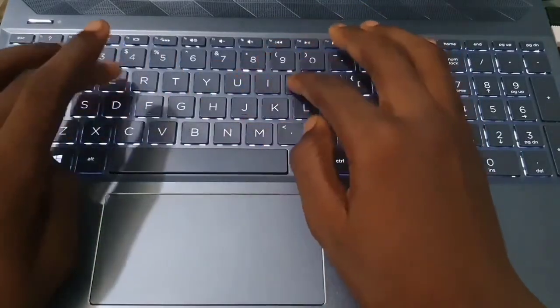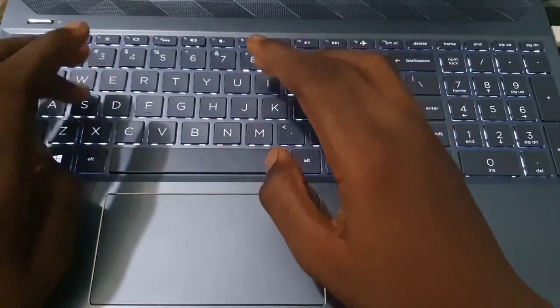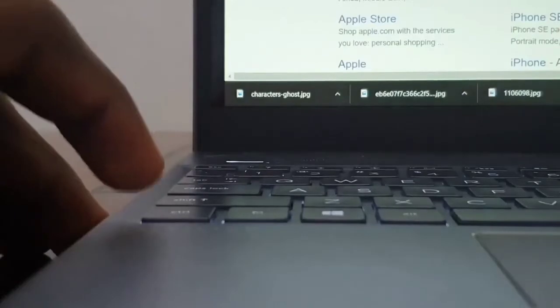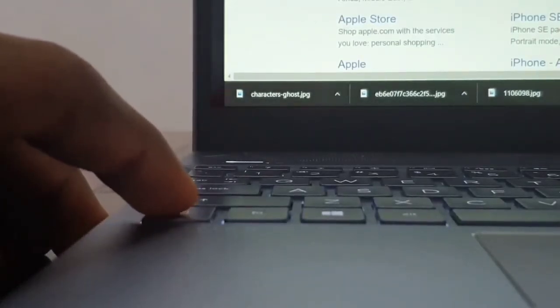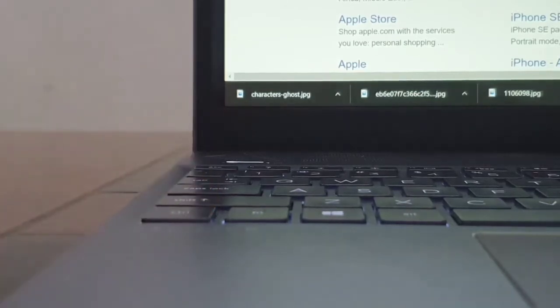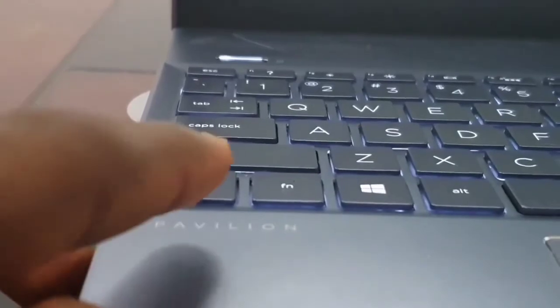So far my typing experience has been good on this device because it gives you a very satisfying key travel — you have to apply enough force, so you won't make mistakes while typing, compared to other keyboards like the one on the MacBook Pro, which has since been fixed.